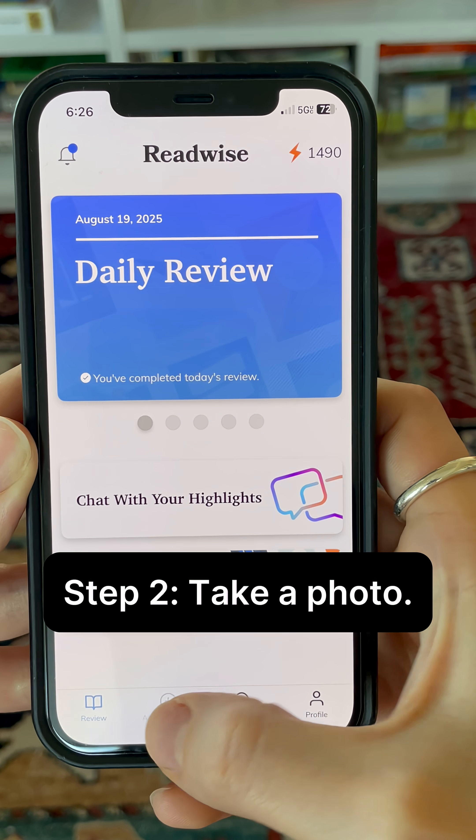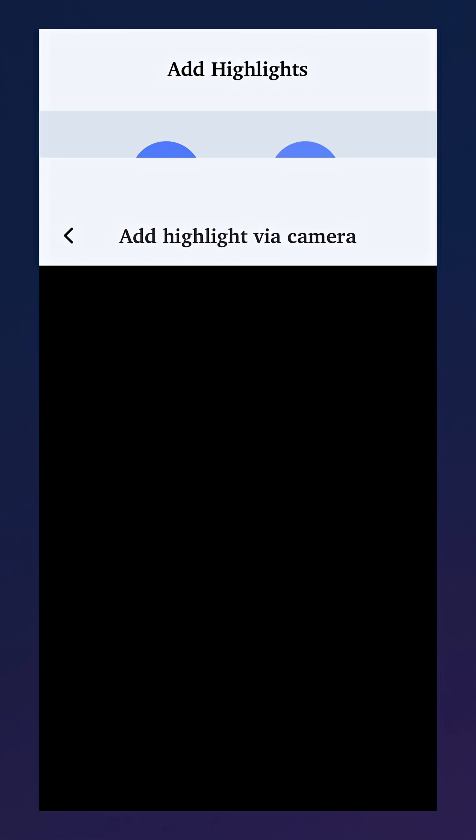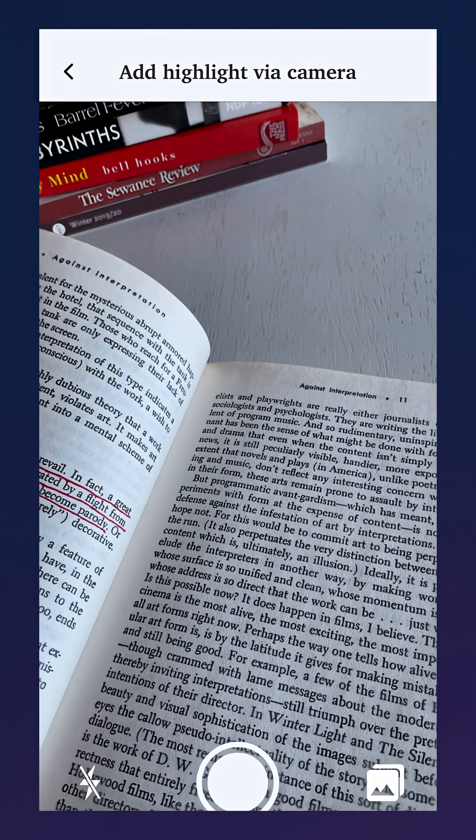Once you're signed into the mobile app on your phone, tap add highlights, then click add via photo. From here, you can upload previous photos of pages or take photos right in the app.